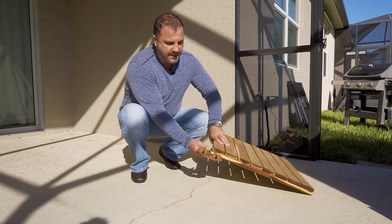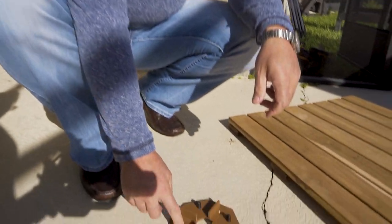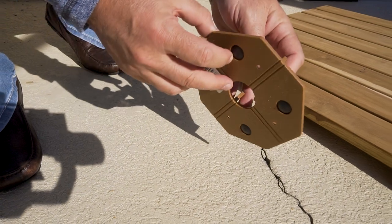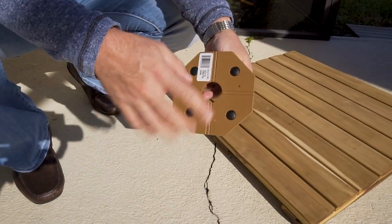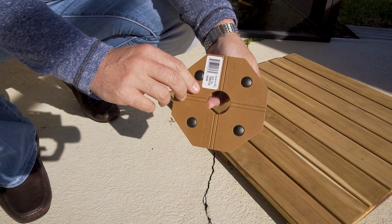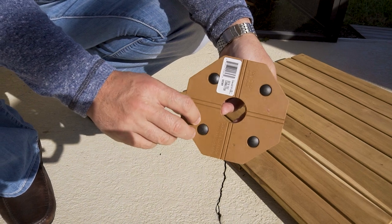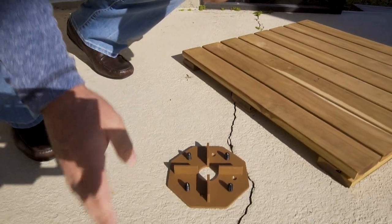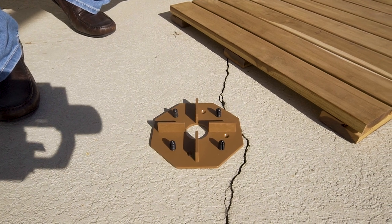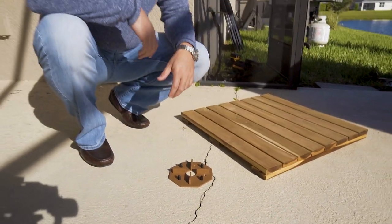There are holes in the deck tile connectors if you want to fasten these down to the concrete, but that's really not necessary. If you're going on top of a flat roof, you might put a ring of construction adhesive — or roofing tar if you're going down to a rubber membrane — randomly throughout the job on a couple of connectors. That would just keep the whole thing from shifting around.